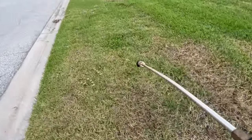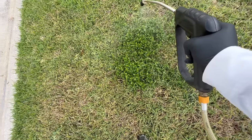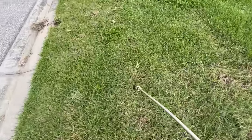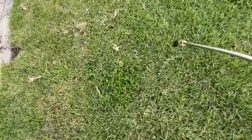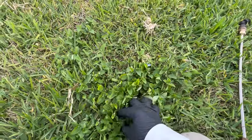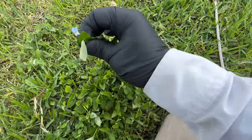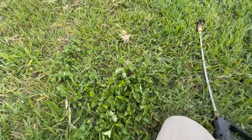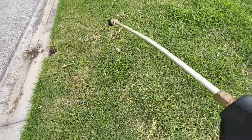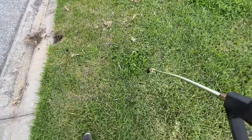Alright, right there — that's dayflower. A lot of you guys are dealing with this right now. This definitely takes a couple applications to get it gone. There's more here — you can spot dayflower because of the way the leaves look. You'll also find these little purple flowers too. The thing about dayflower is it will out-compete the saint augustine grass, especially here where my saint augustine is so weak.